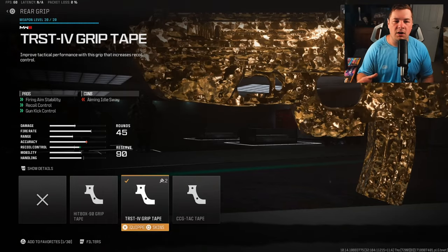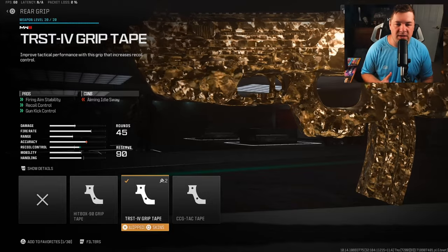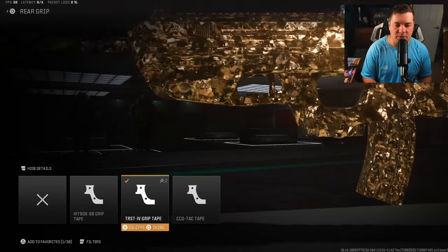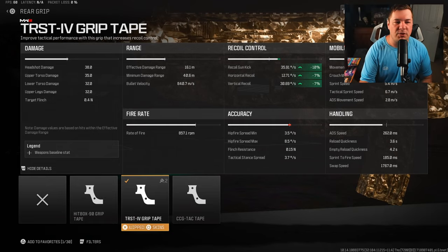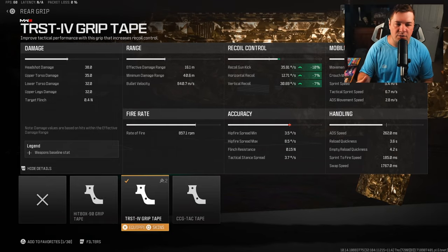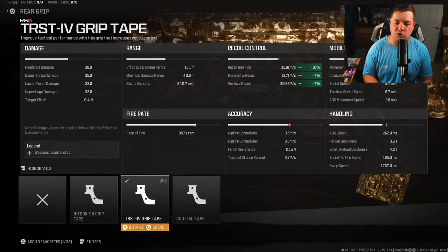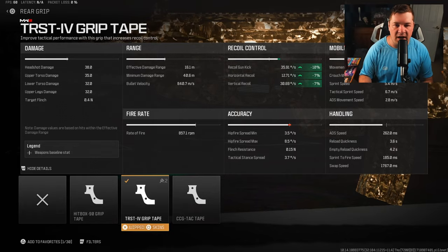For the rear grip, I have the TRST IV grip tape for fire aiming stability, gun kick control, and recoil control. This makes up for everything lost from the stock, and it's quite a bit: 10% gained to gun kick, 7% to horizontal and vertical recoil control, and fire aiming stability. With all these attachments, this weapon has virtually no shake.